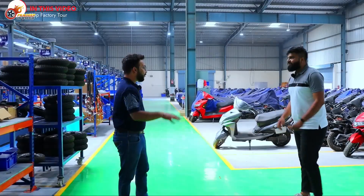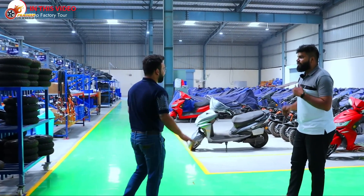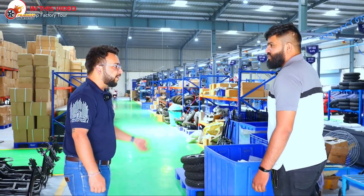Finally, we are successful in entering one of the electric factories. This plant is called Hop Megaplex. This is a plant in Jaipur, rolling out one scooter every four minutes from this line.